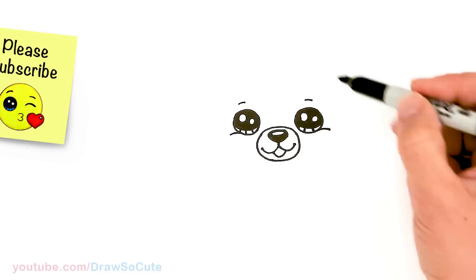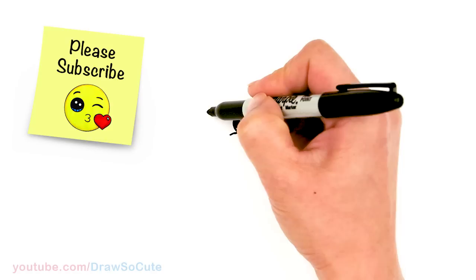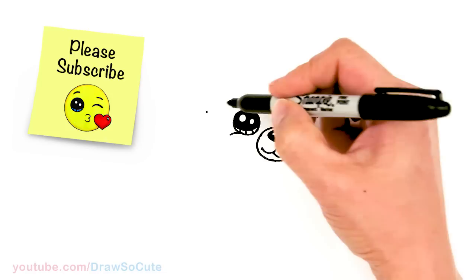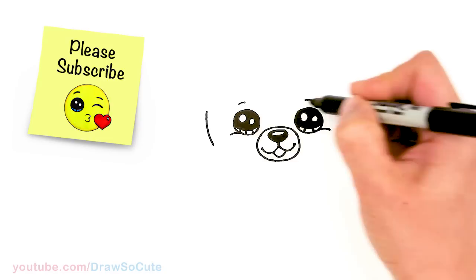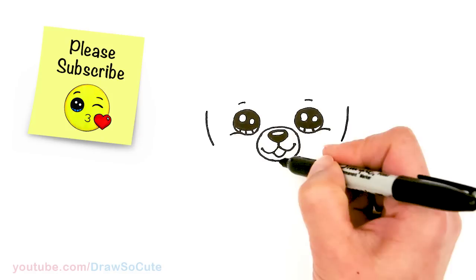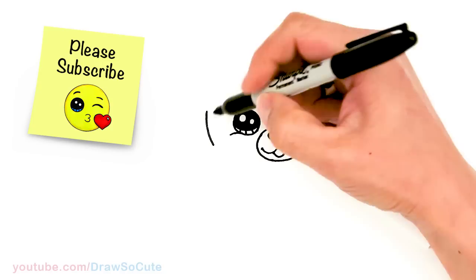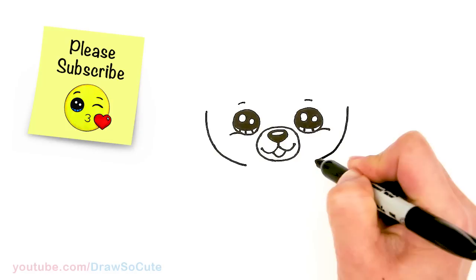Oh, so cute right? Now to draw the big round face right around it, to give it that teddy bear pom cut that this Pomeranian has. We're gonna come to about where the eye is, come out above right here, and basically draw a really wide curve all the way around — it's kind of like a flattened out bottom of a U. Do the same thing over here, kind of where the eye is, draw a big curve around, and we're gonna be close to where the mouth is. Just go around and connect it.